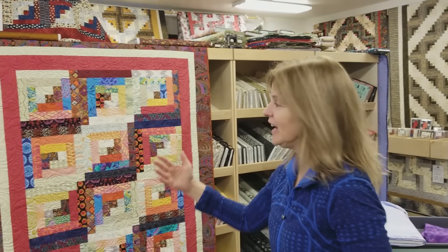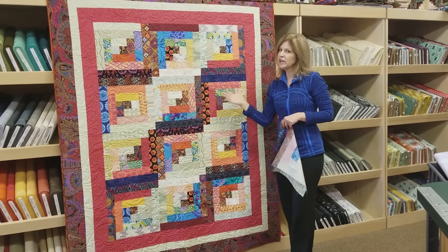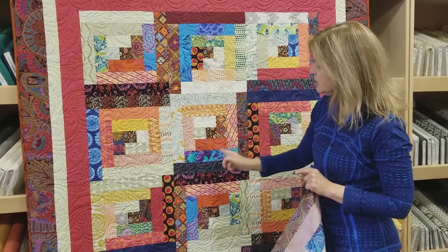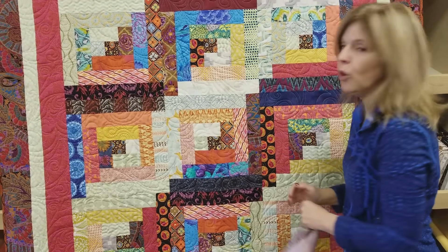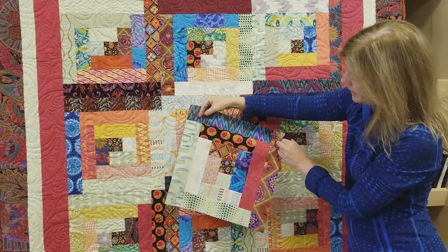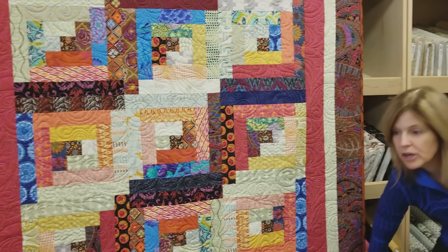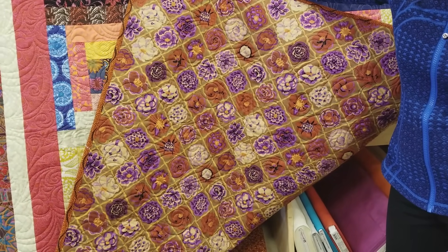Now you can see all the log cabin blocks with all the variety of the different prints in here. It is a really nice scrappy look. When you're sewing it together, you don't need to worry too much about what is going to be next to what. There's only a few pieces of each fabric. So unless you end up with two blacks or blues or oranges right next to each other, don't worry about it too much. Really a fun quilt to make. It goes really fast. And remember, use something fun on the back side. We've got this nice Kay Fassett print — it really makes your quilt reversible.